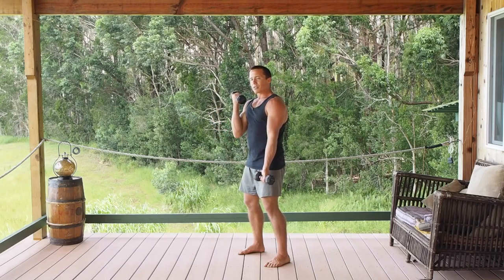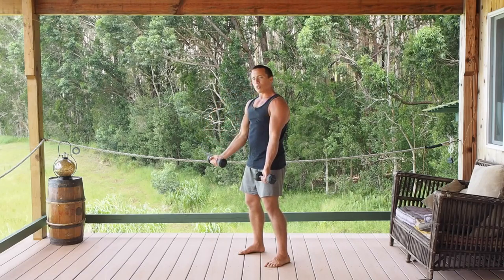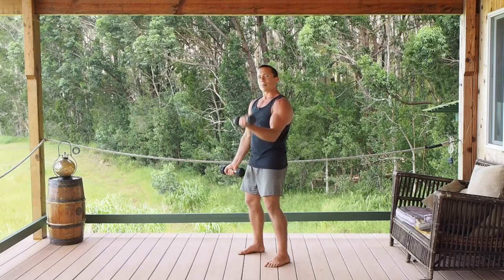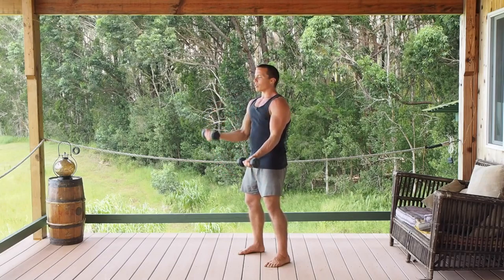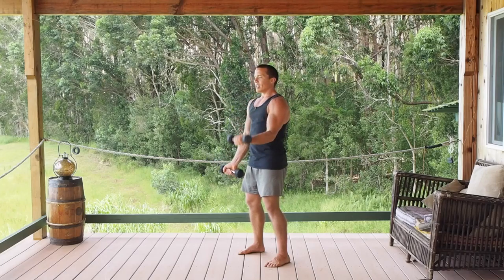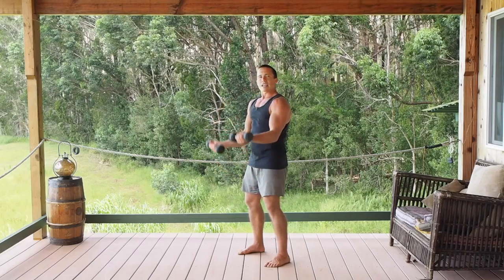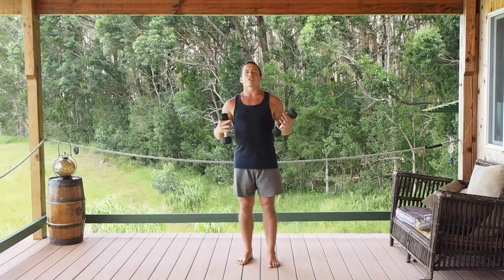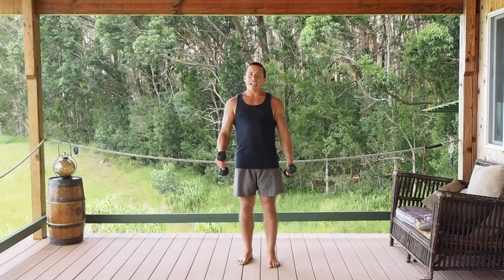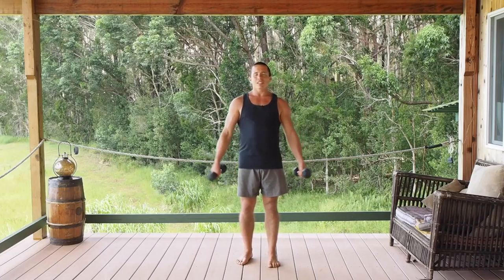Work the positive side of the motion as well as the negative, so control it on the way down, don't let it go sloppy — up, control on the way down, up, control on the way down. This nice simple movement is going to help ensure that you have good circulation all the way down to your hands and keep your arm strength up so that you can stay active.